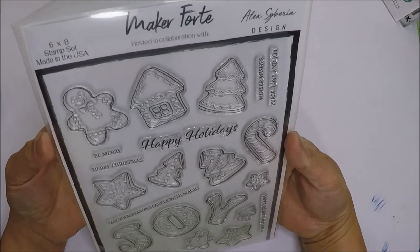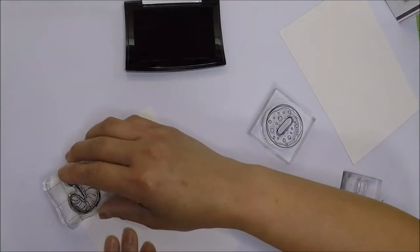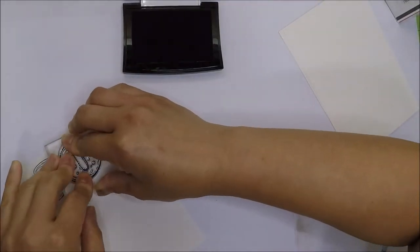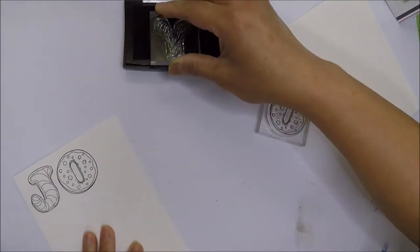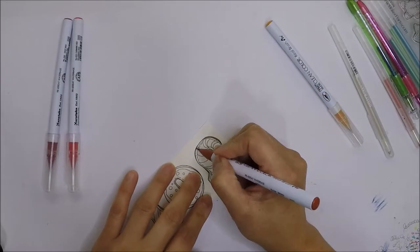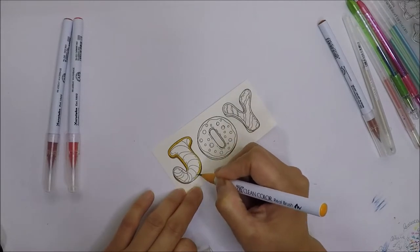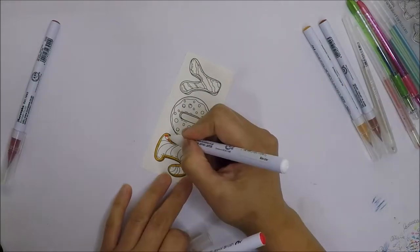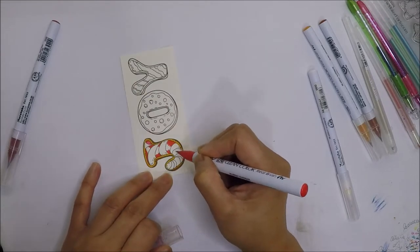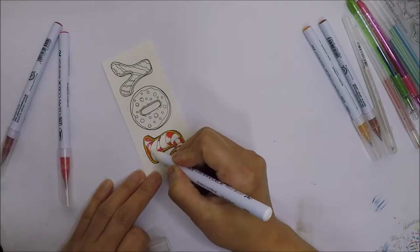Now that we are done with the cooling rack let's move on to our images. This stamp set is from Maker Forte called the Christmas Cookies stamp set. I'm going to stamp the images with VersaFine Onyx Black ink on 90 pound Strathmore watercolor paper because I'm going to fussy cut them after I color them with my Zig markers. It's easier for me to fussy cut on thinner paper, and the 90 pound Strathmore watercolor paper is thinner, which is why I use it.